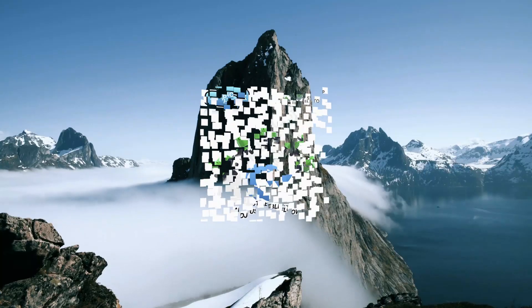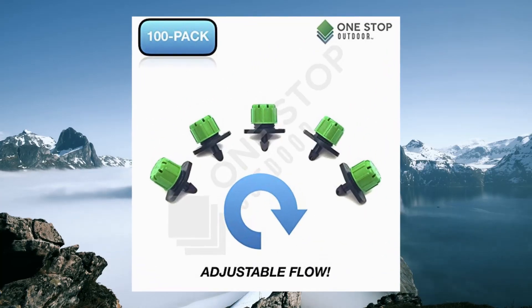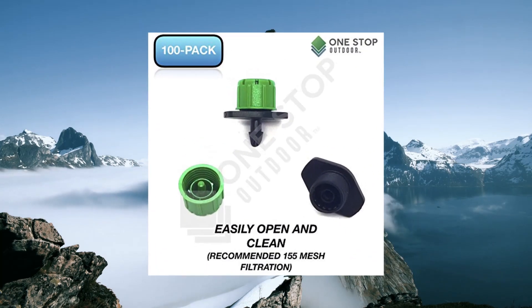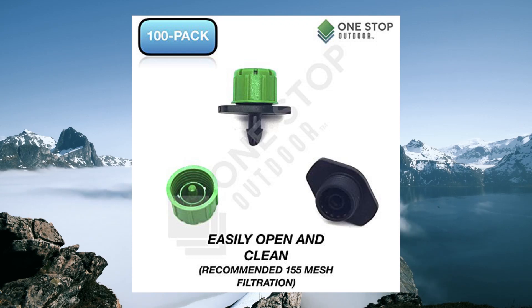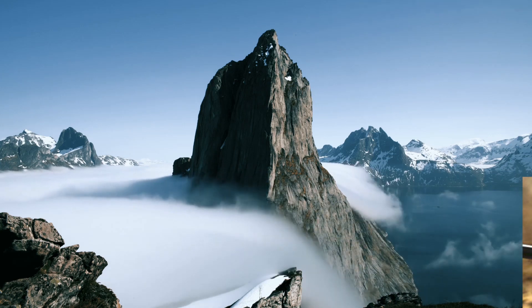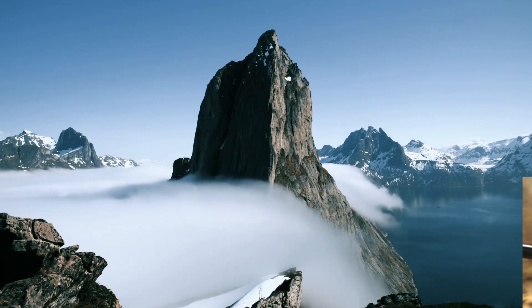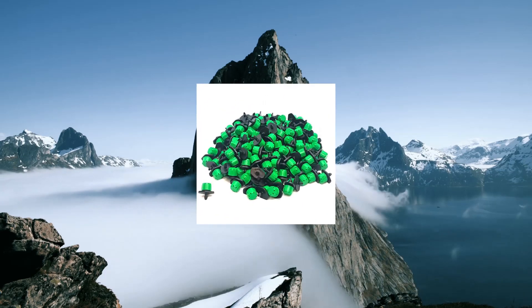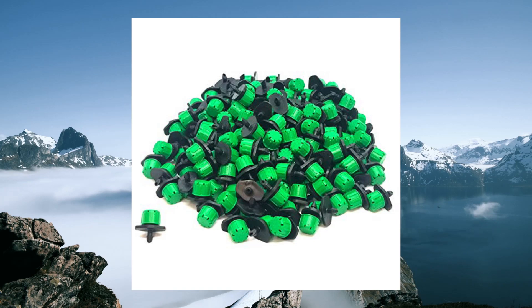1-Stop Outdoor 100-pack, 360-degree 1/4 inch universal barbed drip emitter. Adjustable flow 0-18. Barbed design ensures tubing will not slip out or blow off at high pressure and temperature. Sized for use with any 1/4 inch tubing (4-7 mm); can also be punched into 1/2 in. drip tubing.